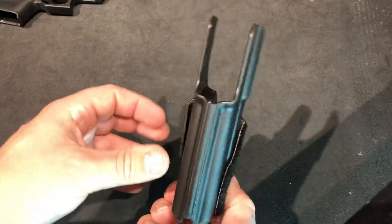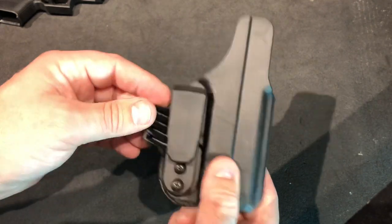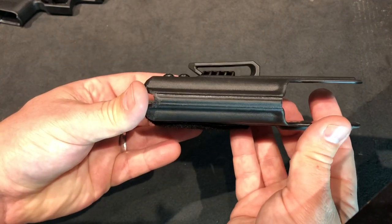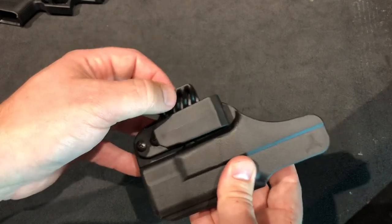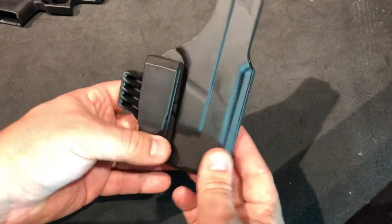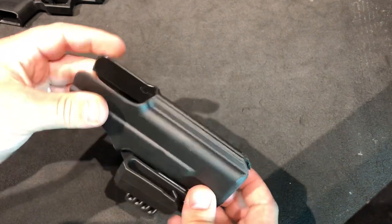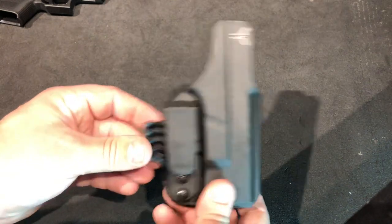I've been carrying this for about a week now, and I wanted to do that before I did a review of it. I really like the slim profile. When carrying appendix, which is how I carry this, these claws — every company calls them something different — really help. I was really intrigued by this for a small low-profile holster. I like it for being low profile, easily concealable, and small. It helps with printing.